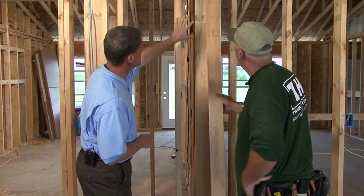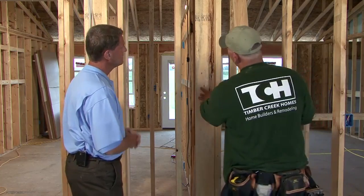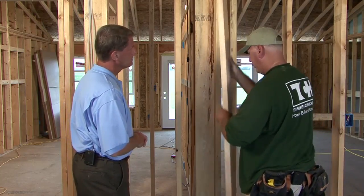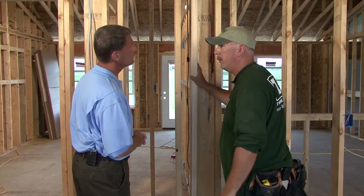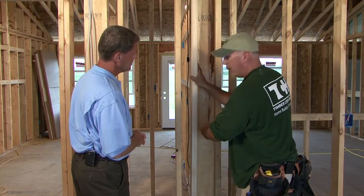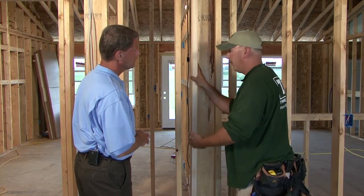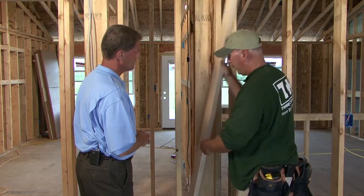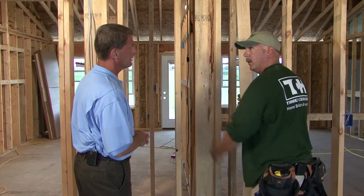One visible difference is what's called a California corner — it uses only two pieces of lumber rather than three. Typically in corners or wall leads you'd add another stud, but with that extra stud you can't get insulation in behind it. Insulation installed during framing can get wet, leading to mold or mildew. By eliminating that board, insulation can now be properly placed behind the corner.